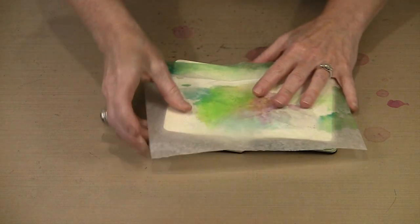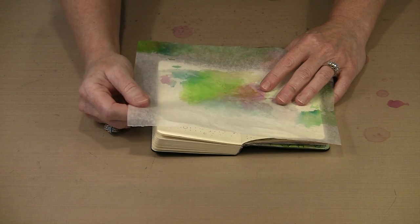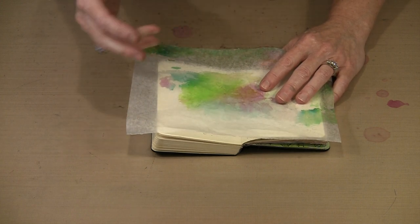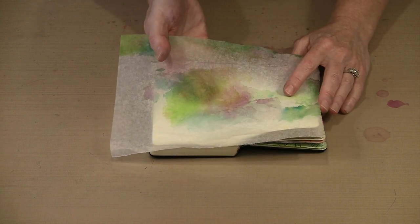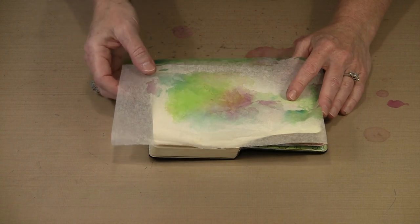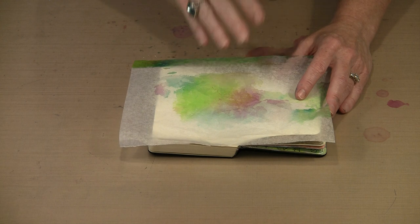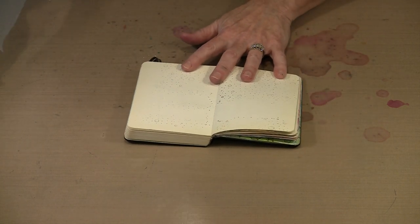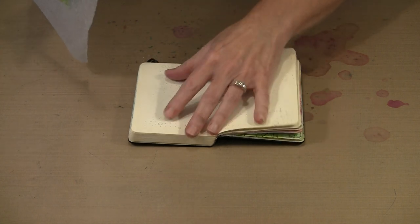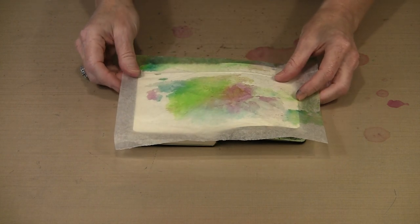Coming back to just the alcohol ink alone: this deli paper is very translucent to begin with — we spent a long time finding the right one so we would get this look. When you add alcohol ink to it, because it really penetrates into the fiber, it becomes even more translucent. This is going to become more obvious as I use some gel medium to adhere it to the page. I have done a little bit of basic stamping in one of the Global Art Material handbook journals, just to add some background texture.